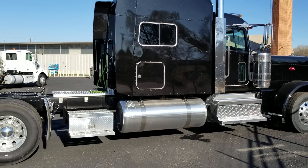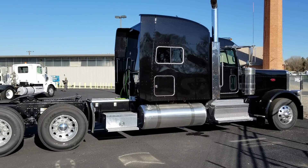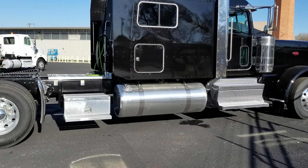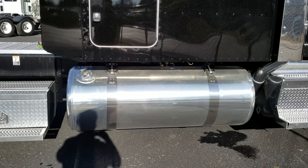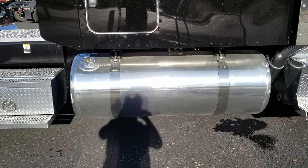This video is for a customer in particular on the east coast who is looking at purchasing a 389 Ultra Loft. He was kind of curious about tank configurations, so I'm going to go through that, and I'm also going to address some other things — horsepower configurations for the Cummins engines.